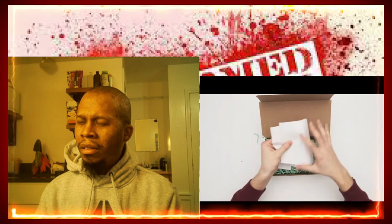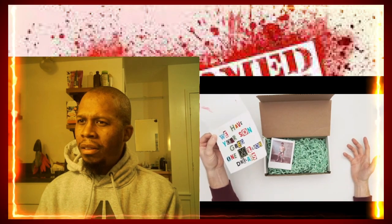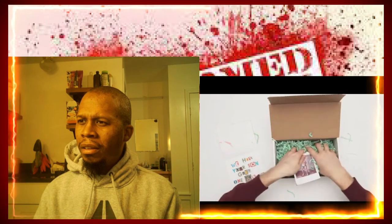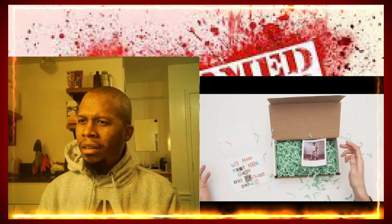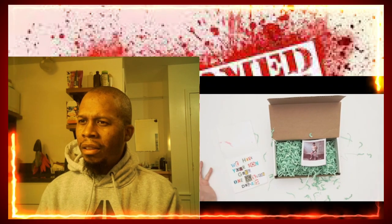Chris, is this you? What is this? I have no idea, man. I don't even know your phone. What is he... I don't know, man. What else is there? I mean, this is just ridiculous. There's nothing else? This is so stupid. What's he doing? Oh my God. Just cut the camera. I don't know. This is stupid.